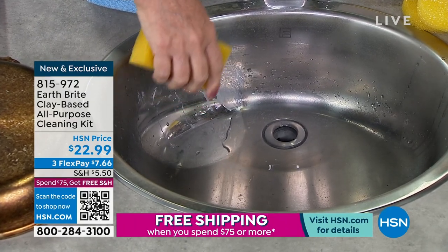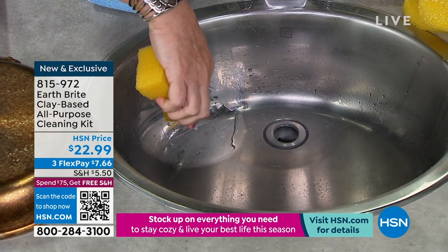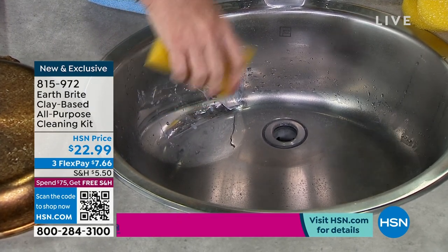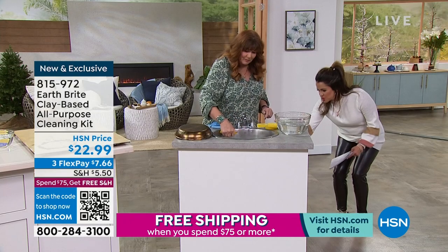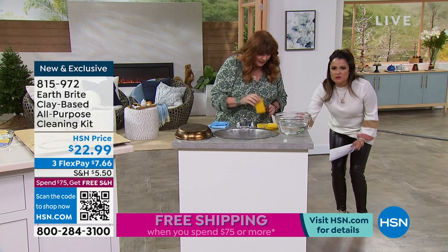It does the same thing with glass shower doors — it helps keep the water spots from coming back. So it polishes it, it shines it, it cleans it, and it smells good. Yeah, it smells really good. Which one is this one? I think that one's the citrus. It's just such a natural, clean fragrance.